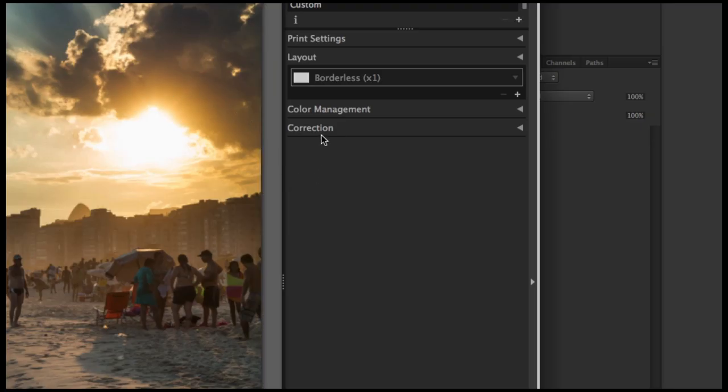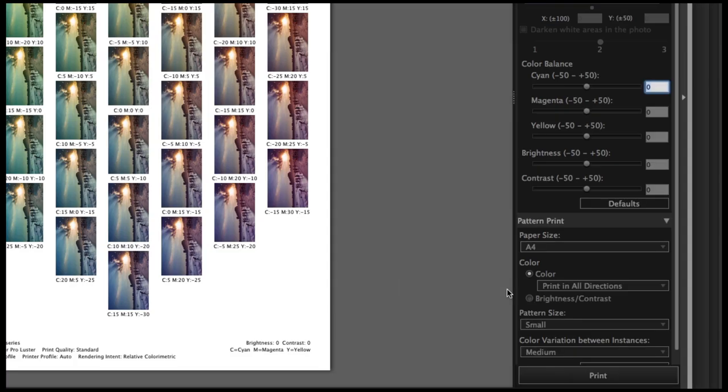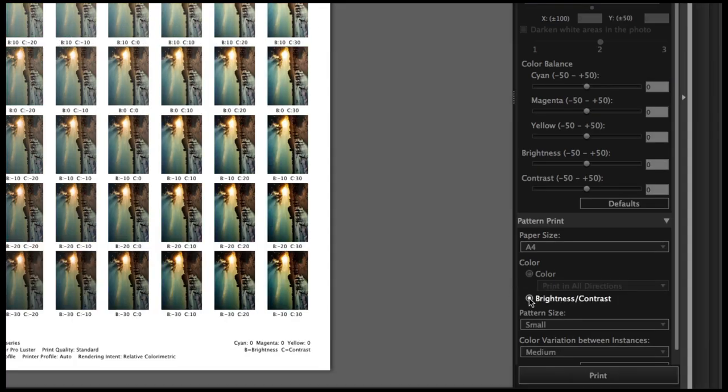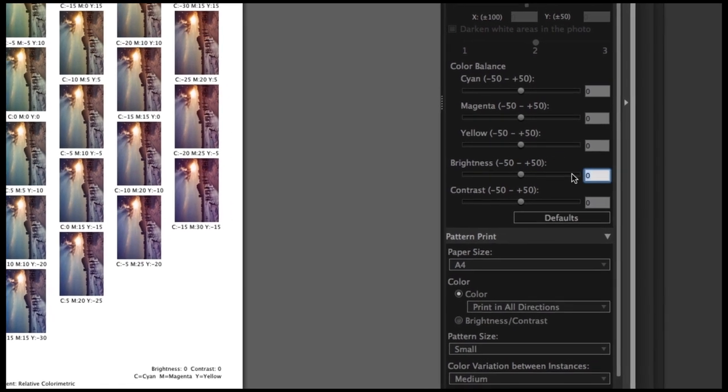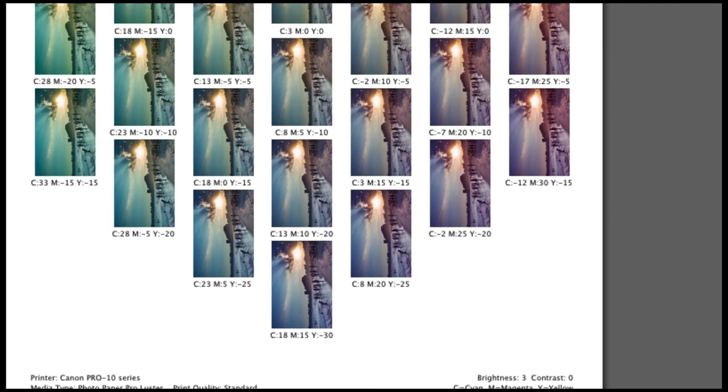By using the pattern print function in Print Studio Pro, you can print multiple thumbnails of an image with varying color tones or brightness and contrast. You can then perform precise color adjustments simply by entering the values of the preferred thumbnail. If you have any more printing queries, you can always visit the PIXMA Pro section on the Canon website. So why not give it a go? Printing is great fun after all.